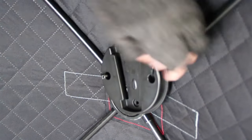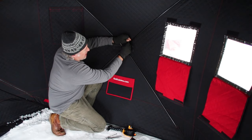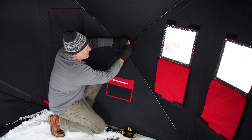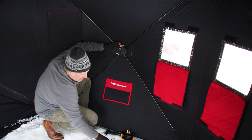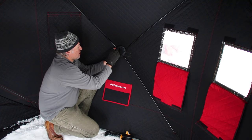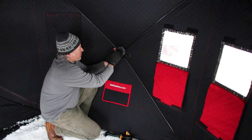So if MacGyver has duct tape, ice fishermen have zip ties — this makes it super easy. You can mount it on; I don't put them on real tight, and what that lets me do is let the hub still work so I can still tear the house down without having to remove this.